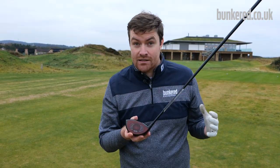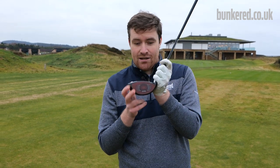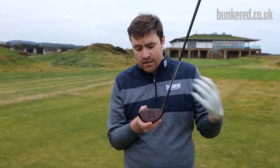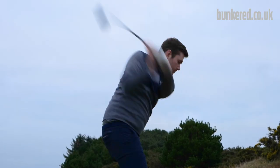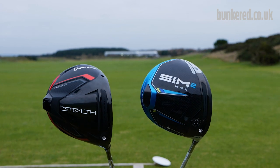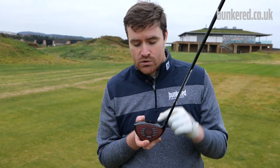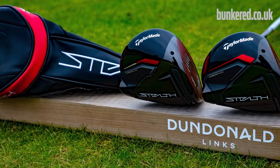In this video I'll run you through everything you need to know about this new lineup of drivers from Tailmade, this incredible new face technology, and give you a good idea of how it performs out on the golf course. I'll show you the numbers I got whilst testing on the TrackMan and compare the Stealth with last year's Sim 2 driver, so you have a really good idea of what's on offer in 2022 from Tailmade.